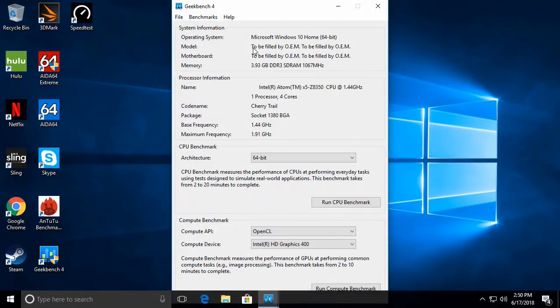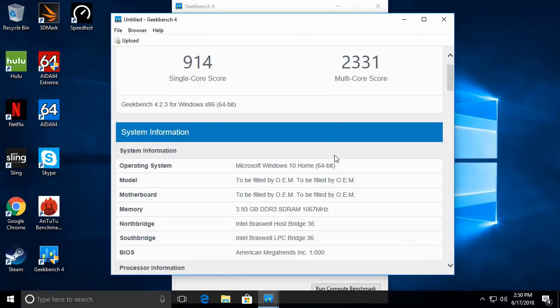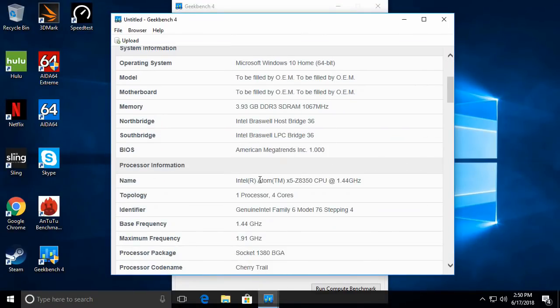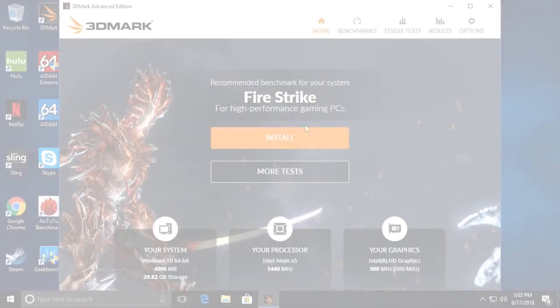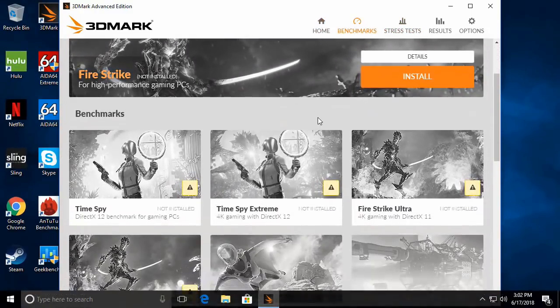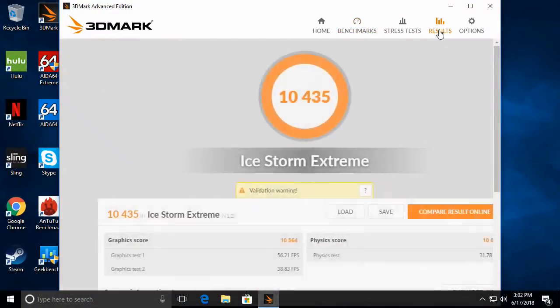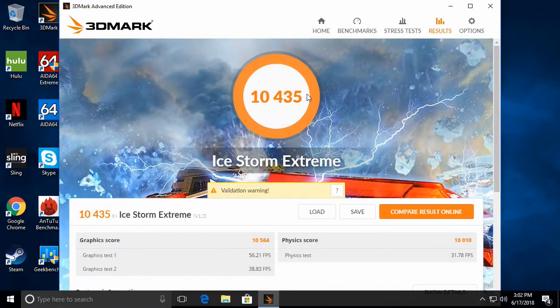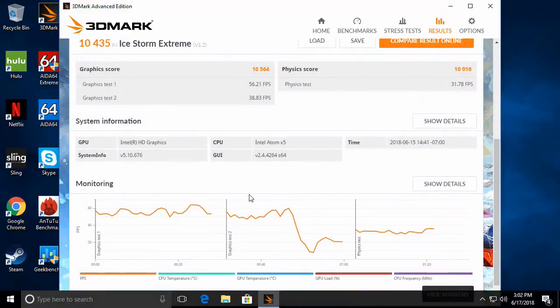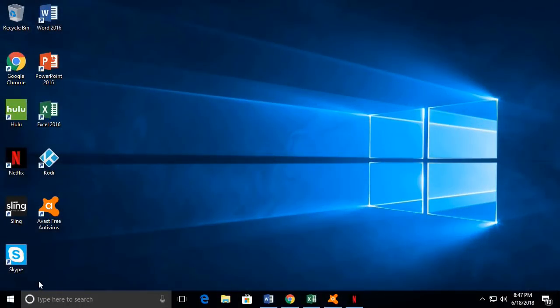Next are the GeekBench 4 CPU benchmark results — the Windows version of the popular Android app. The T9 scored 914 single-core and 2,331 multi-core, again showing the vast difference between these Intel micro form factor processors and others used in Android TV boxes. For the final benchmark, the Ice Storm Extreme GPU benchmark — the advanced Windows version — the T9 scored 10,435, which is twice as high as a regular TV box scoring around 4,000 to 5,000 at most.